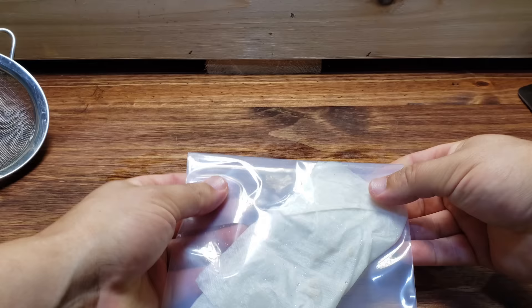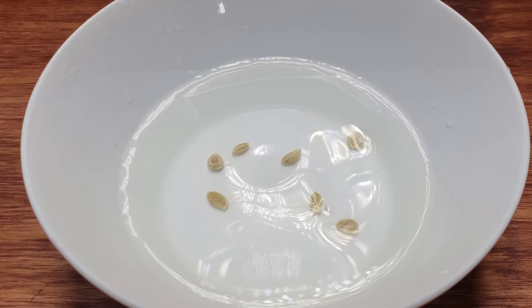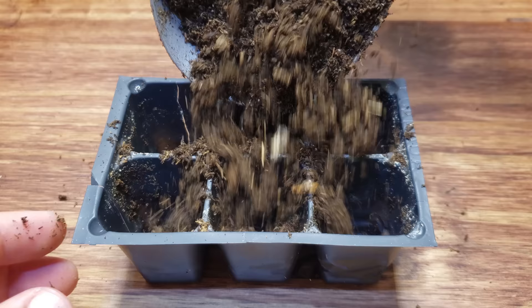These seeds will germinate between those layers of wet paper towel in about two weeks if you removed the outer seed coat layer. If you didn't remove it, it's going to take about four weeks. Whichever method you choose — pre-germination or not — if there's going to be any delay in setting your seeds up, you have to soak them while they're waiting.